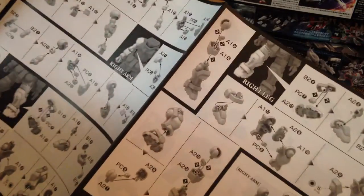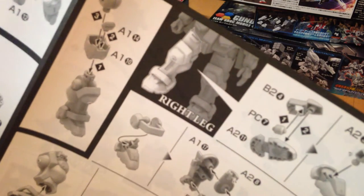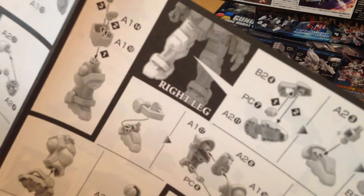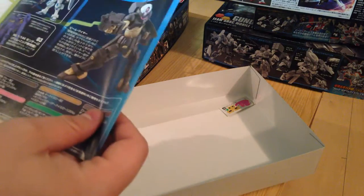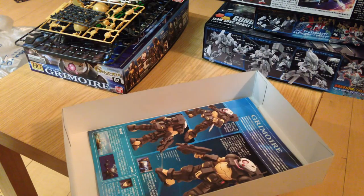It actually has photos — well, it's not a photo; it's a 3D rendered version, but it highlights the piece that you're currently working on, which is kind of cool. I pretty much do these things in my sleep, but if I were just getting into it, I imagine that would be really good for organization. So there it is — there is the Grimoire.